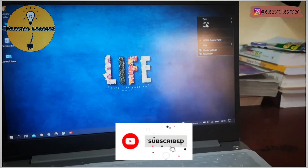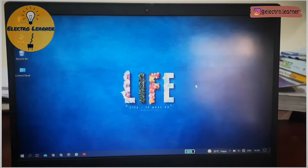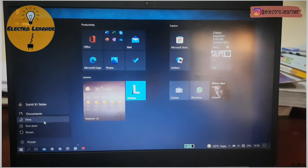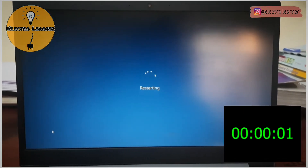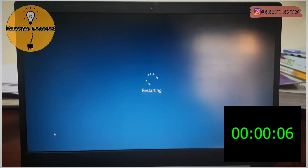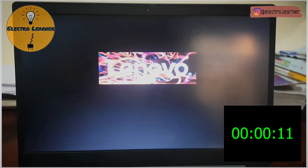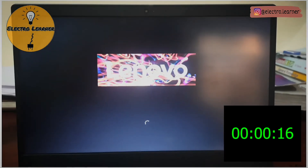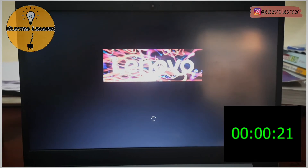SSDs are fast and no one can replace them. Now let me show you how much time it takes to restart. Once, my laptop got stuck on the starting window and I was really shocked. I've also made a video about that problem, so you can check it out on my channel.